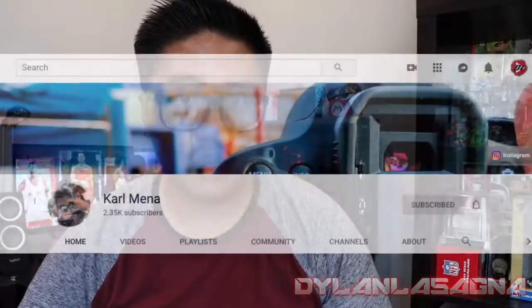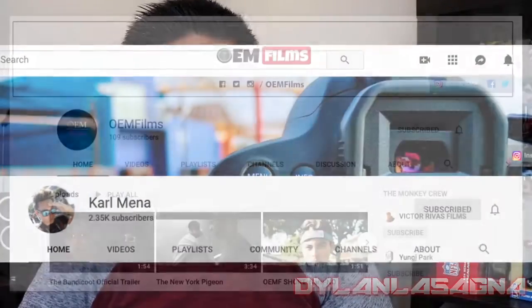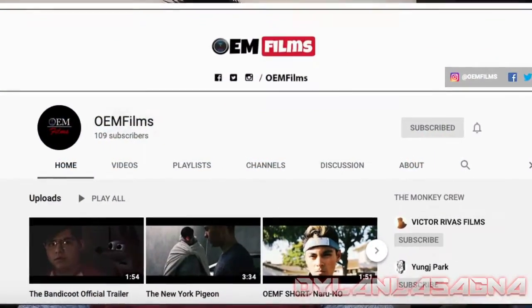Go check out his channel, Carl OEM, along with the second channel, OEM Films. I hope he gets that back up and running — he and his friends do great stuff with that channel, but they haven't been posting on there lately. Nonetheless, I hope he gets that OEM Films channel up and running again. Thank you, Carl, for helping me put this build together.